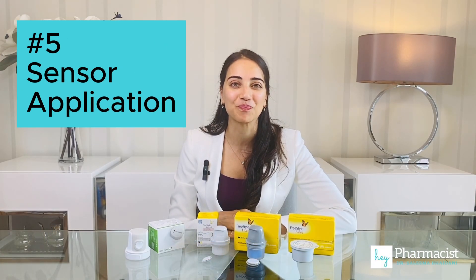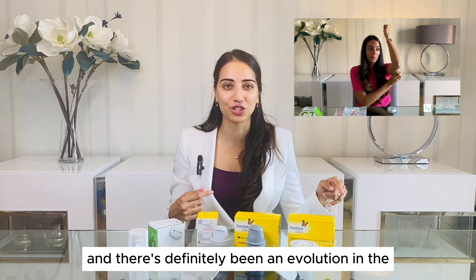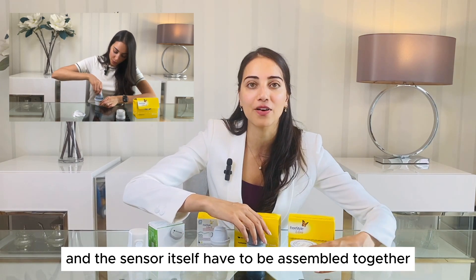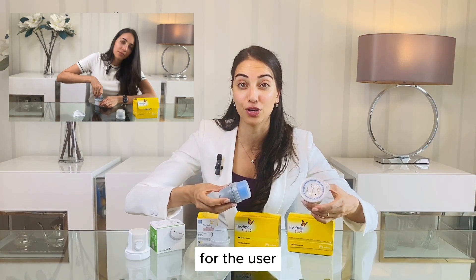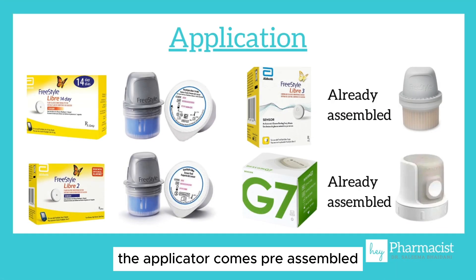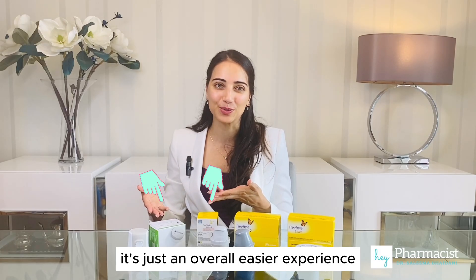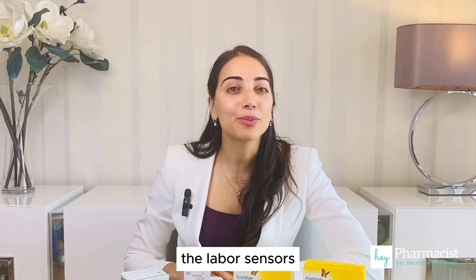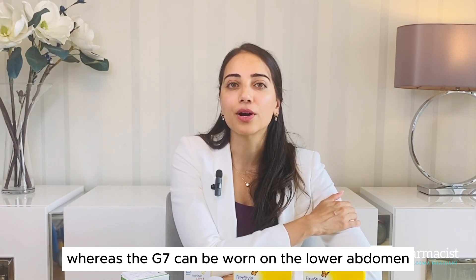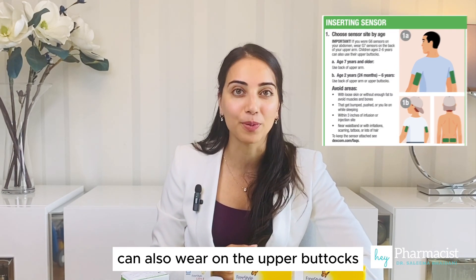Next up, application. I've done demos on all four of these devices, and there's definitely been an evolution in the application of the Libre. For the Libre 1 and 2, the sensor applicator and the sensor itself have to be assembled together. For the Libre 3 and the Dexcom G7, the applicator comes pre-assembled, hence why the boxes are so much shorter — it's just an overall easier experience with these two. The Libre sensors are only approved to be worn on the back of the arm, whereas the G7 can be worn on the lower abdomen, and kids from age 2 to 6 can also wear it on the upper buttocks.